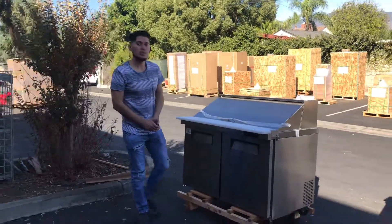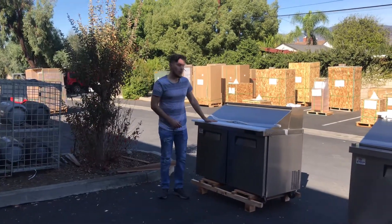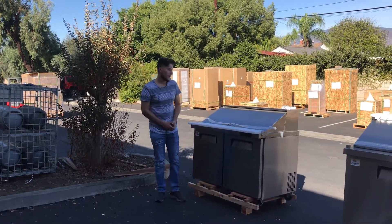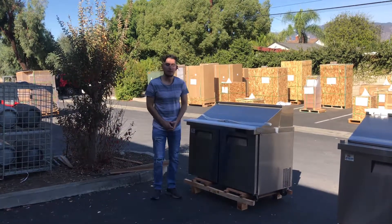If you have any other questions or are interested in one of these prep tables, visit our website at fooderdepotusa.com for more information, pricing, and to make a purchase. You can also give us a call if you have any questions. Thank you for watching.